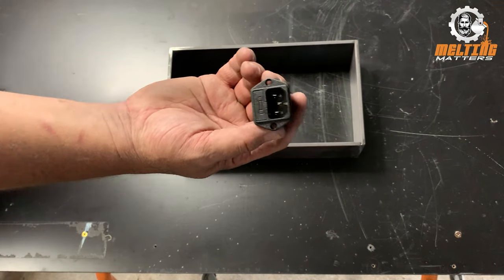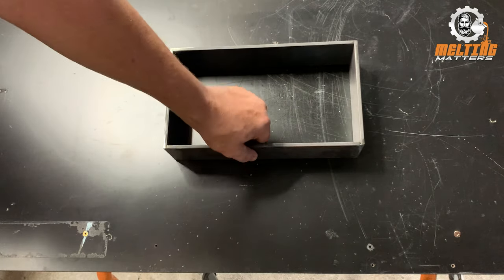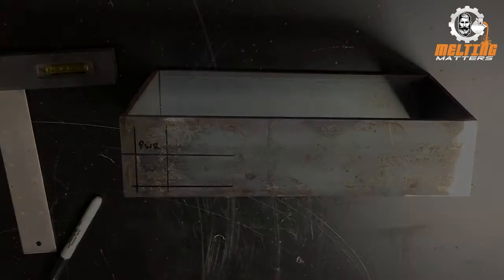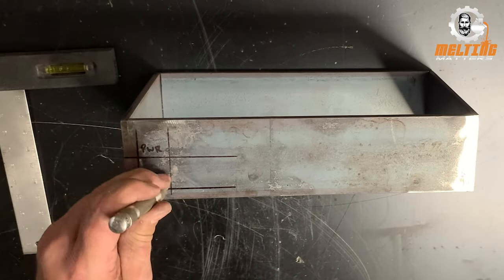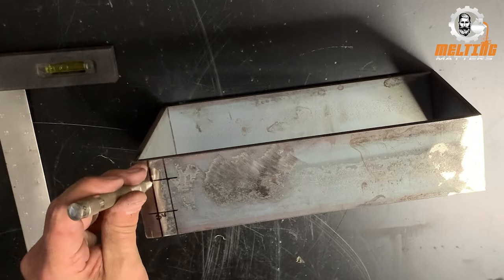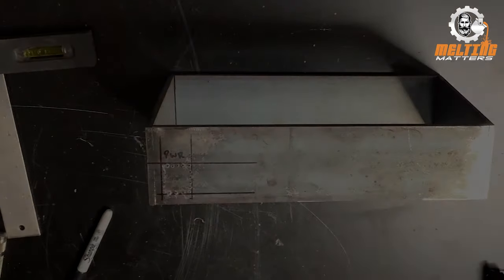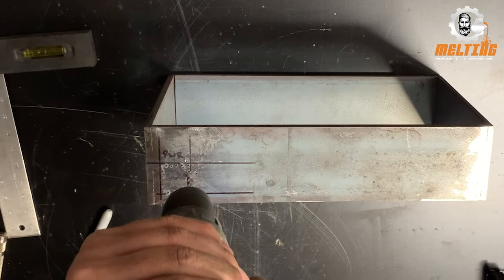These plugs — one came off a PC power supply and the other off a generator, so recycling more bits, which helps with the projects and keeps the cost down. I'm positioning the power port on the rear side, punching some holes where I'm going to drill, and I'll use a Dremel to get right into the corners and make those flat again. I'll put the four main holes in, punch out the square, then file it.